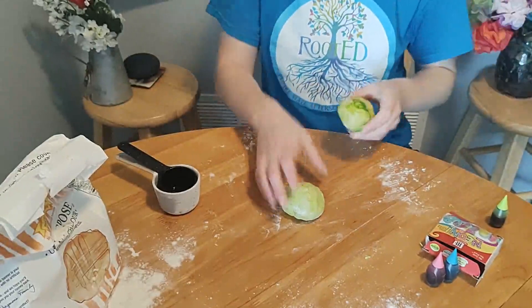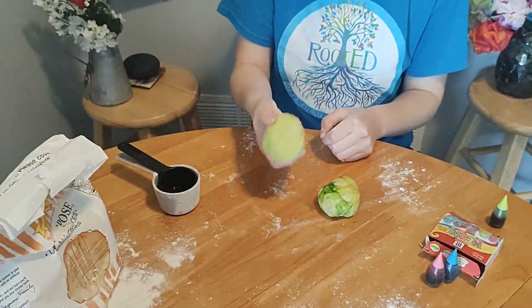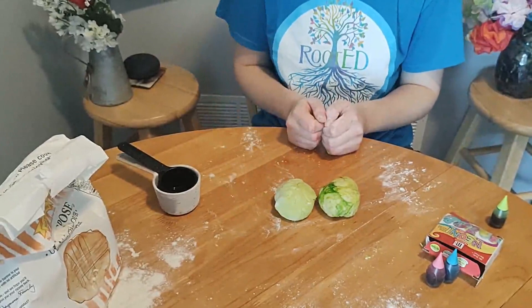And we have it! Here's our dish soap and flour dough. Now on to the next.